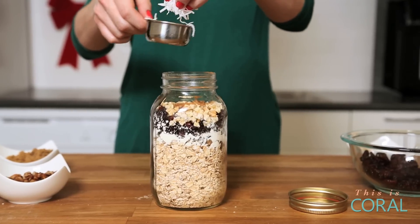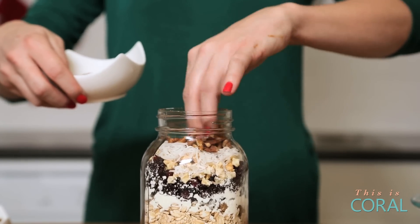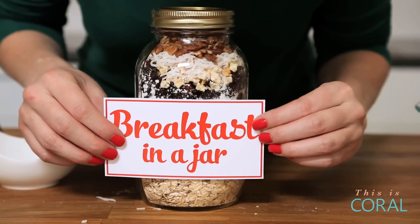Top that off with just a sprinkle of coconut and then some chopped pecans for a little bit of crunch. When all is said and done, you just screw on the lid and you have a gorgeous breakfast in a jar.